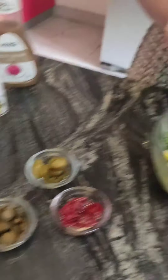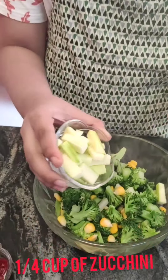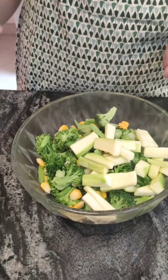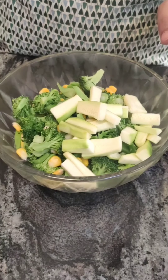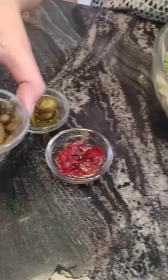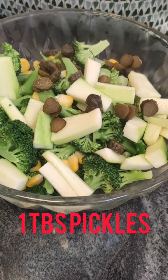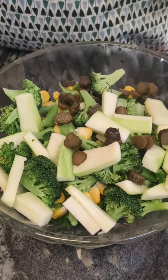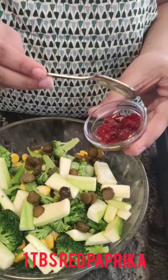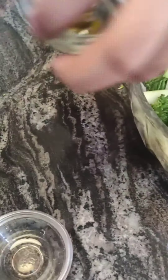Now I will add our zucchini. I have chopped my zucchini into one inch pieces. You can also add other vegetables like bell peppers and olives. Now I am going to add our pickles, red paprika, and our jalapeños.